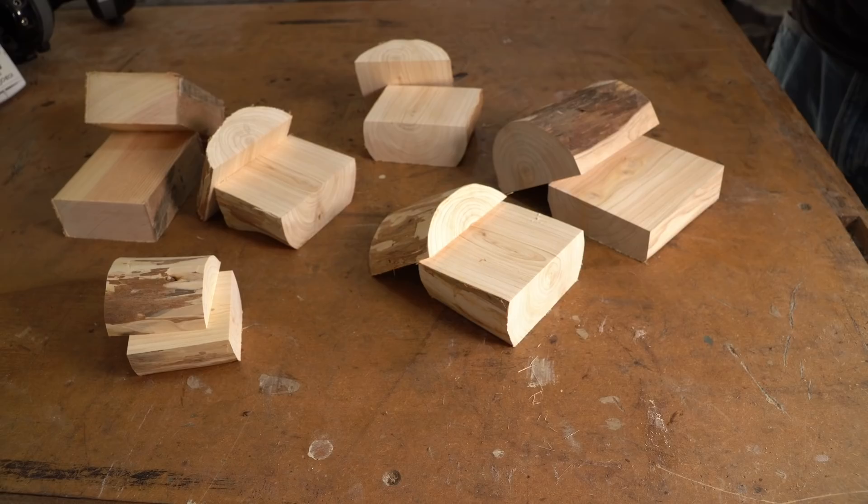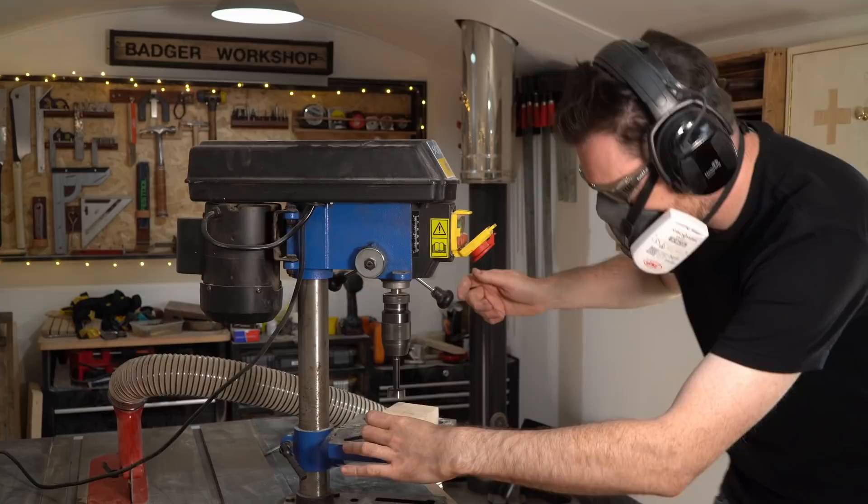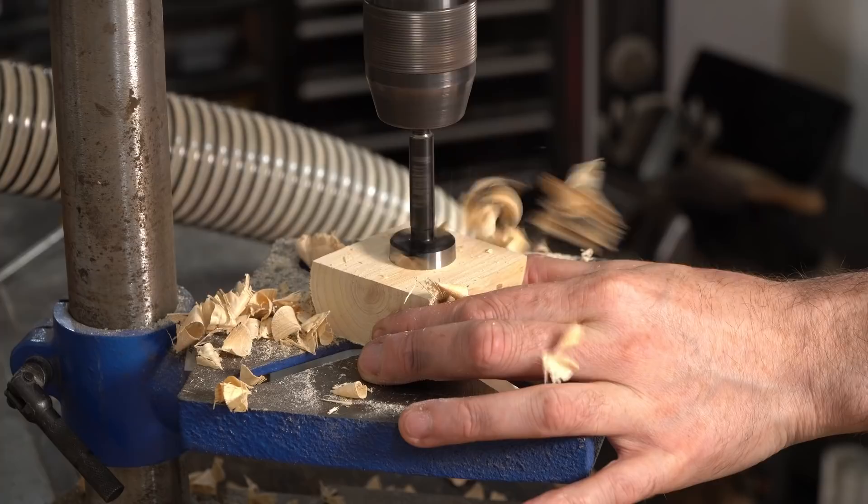Now with them cut open I need somewhere to put the rings, and I'm going to use a Forstner bit to put some holes in. In the bigger ones I'm going to put two holes for the bride and groom, and in the smaller ones I'm just going to put one hole for the bride, and then they've got some options. I think I'm going to have another go at using the Arbotech ball gouge and carving out a bigger dish in them — we'll see how that goes.